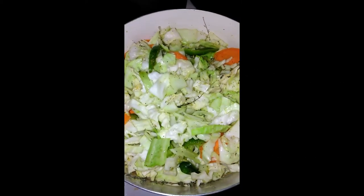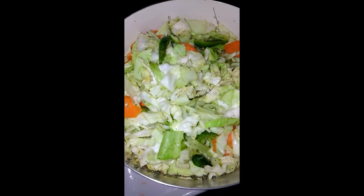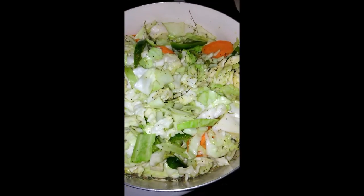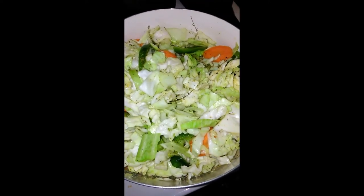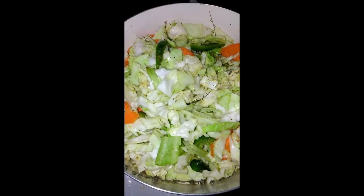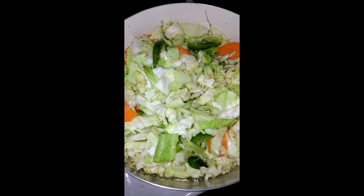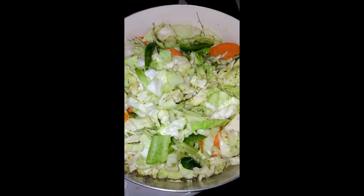Some people are wondering what happened to the hot pepper. Well, I won't put any hot pepper in this one today because I already have the black pepper, and my little one is going to eat it. So usually when I cook this particular type of veggies, my cabbage, I cut the pepper up, but I don't want to add any hot pepper in there today.